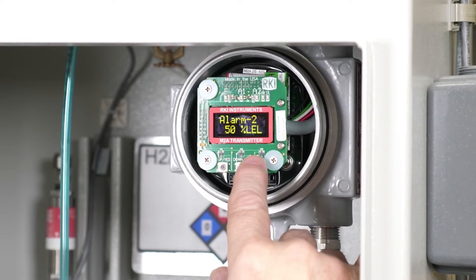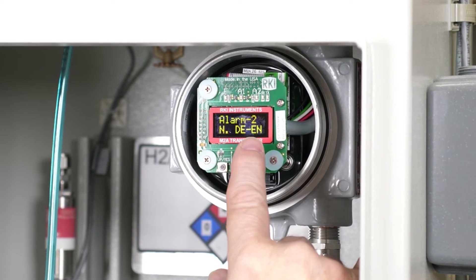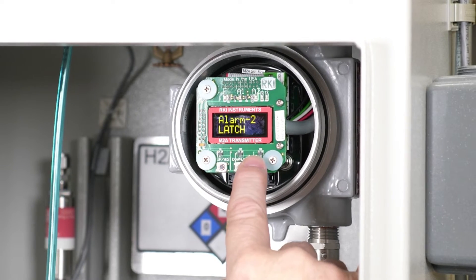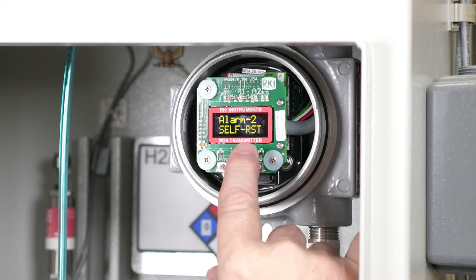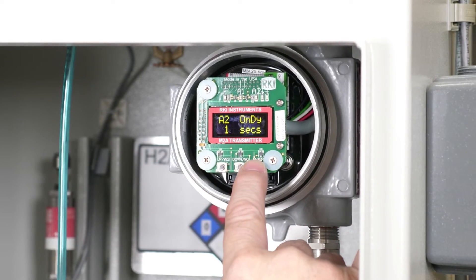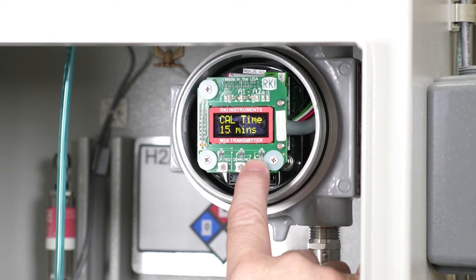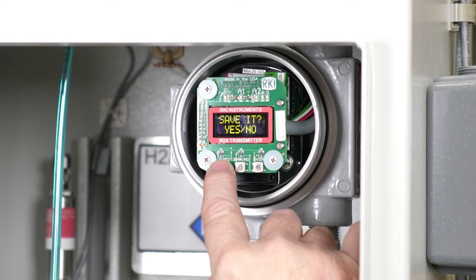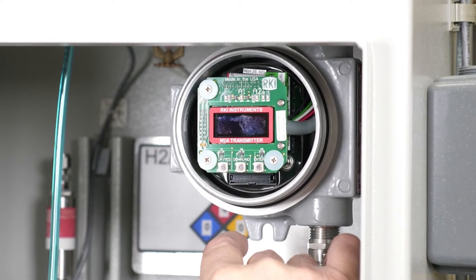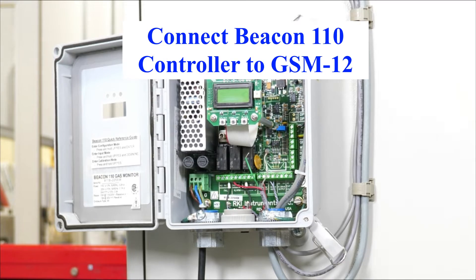Alarm two goes to fifty percent — that's correct. Increase stays at NDEN. Latch: this gets changed to self-reset also, and then everything else stays the same. Save it — yes — configuration saved. Screw the front back on.